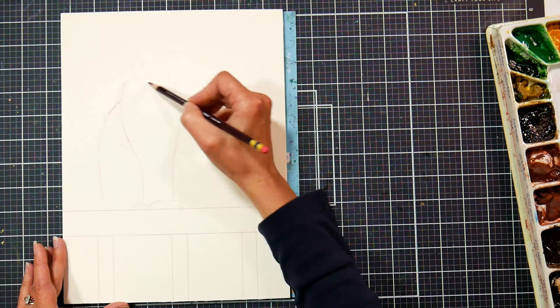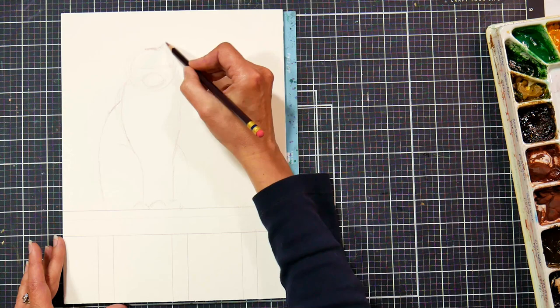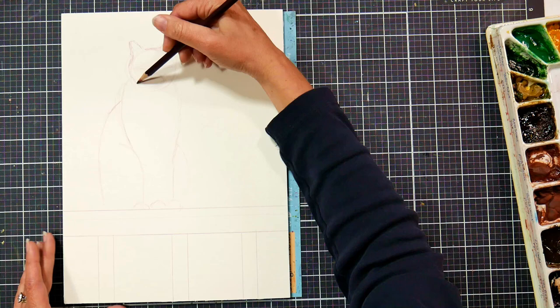I tend to do my underdrawings with these because they erase so well, and they also kind of meld into whatever you're painting. I really like them under watercolor and also under alcohol markers, so they're just a very versatile product.